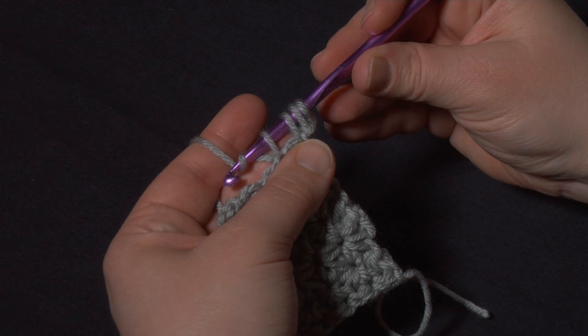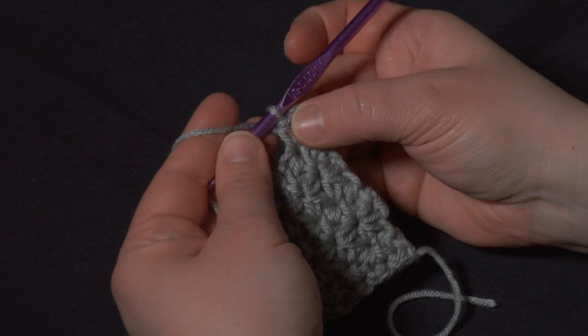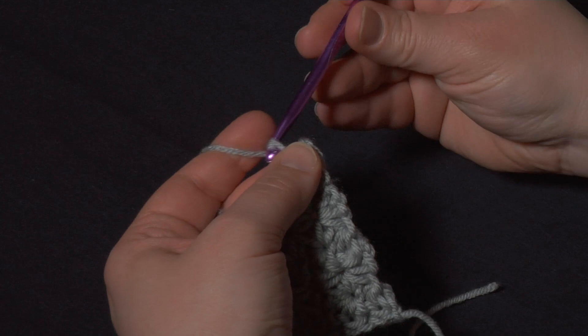With four stitches on the hook I'm going to yarn over and pull through all four. Now you can see it has made a marguerite with three lines pulling over to the side here.